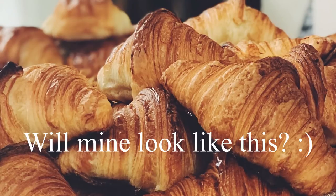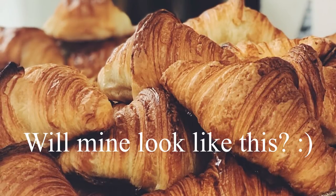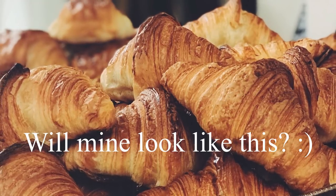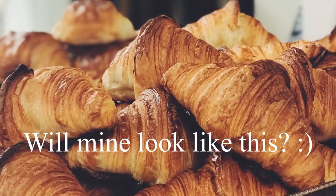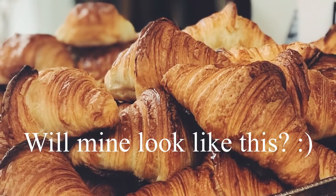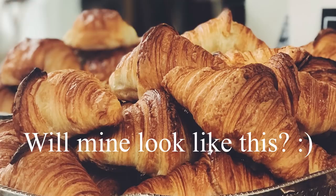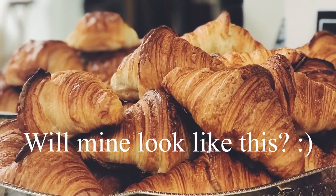Hi everyone and welcome to my channel. Today I'm going to show you how to make croissants. This will be my first attempt, so I have absolutely no idea how the end result will look like. If you want to see if this recipe works, stay tuned and watch how I'm doing it.